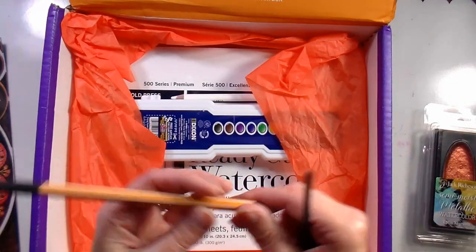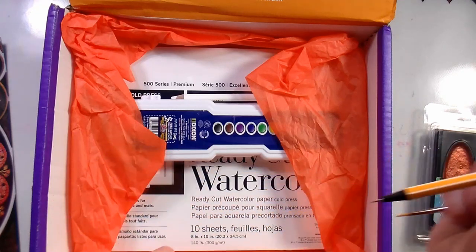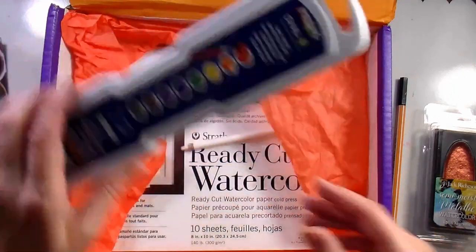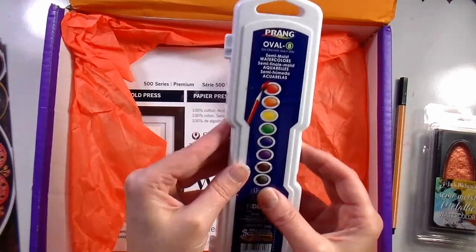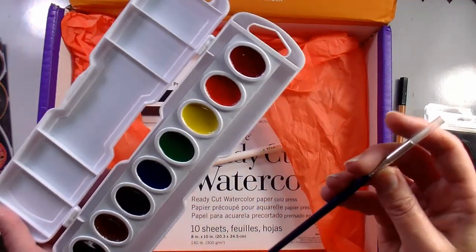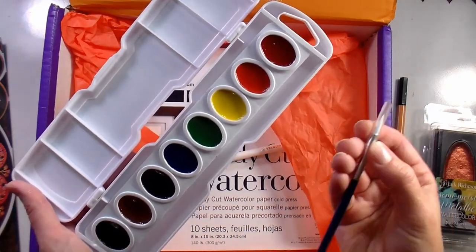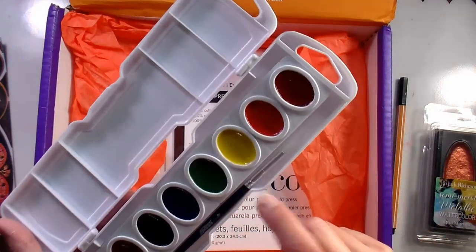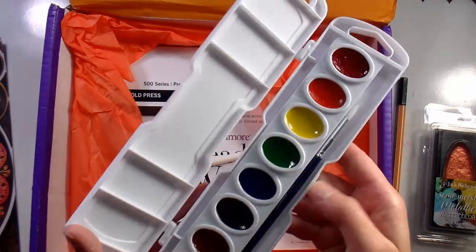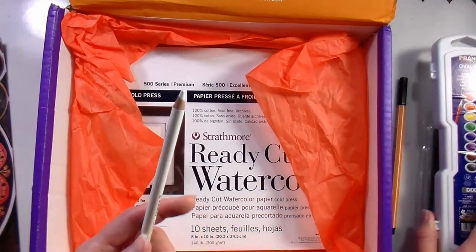We have got a black fine liner, a Stabilo 0.88 fine, 0.4 black fine liner. We have got a tiny number two da Vinci brush. We have got a set of eight Prang watercolors — I haven't used these since I taught summer camp back in my 20s, so that's gonna be fun. It comes with a number six white hair brush, a synthetic brush, which is nice. They used to come with a pony hair brush which was very sheddy and floppy, so I'm glad they switched over to synthetic — it'll last so much longer.